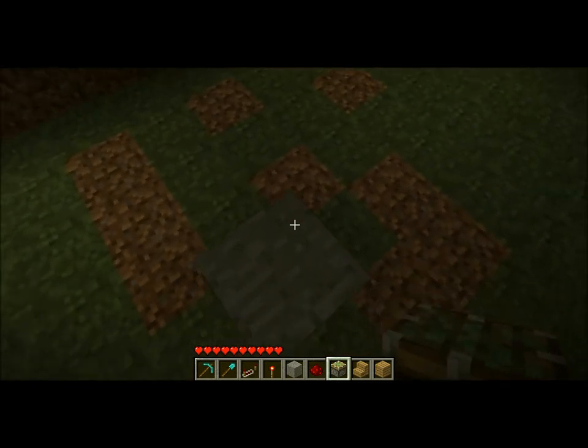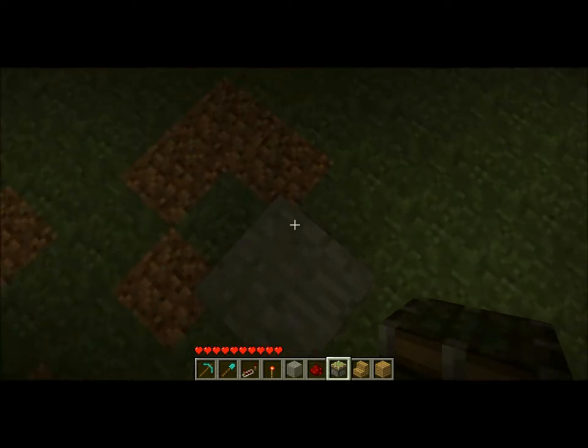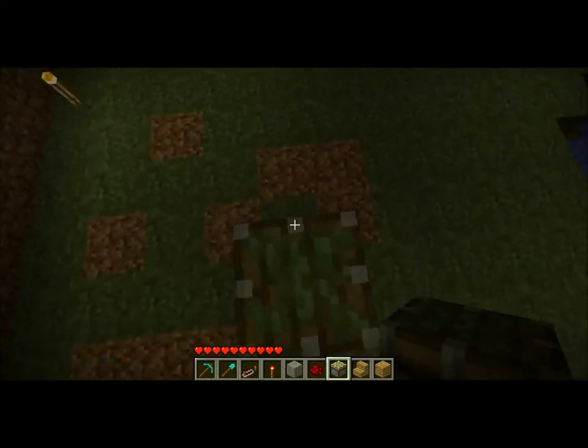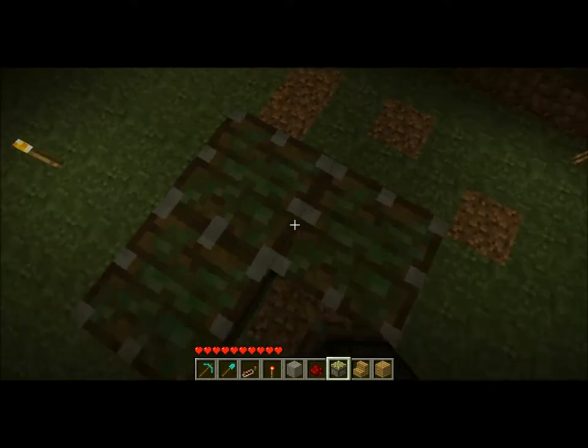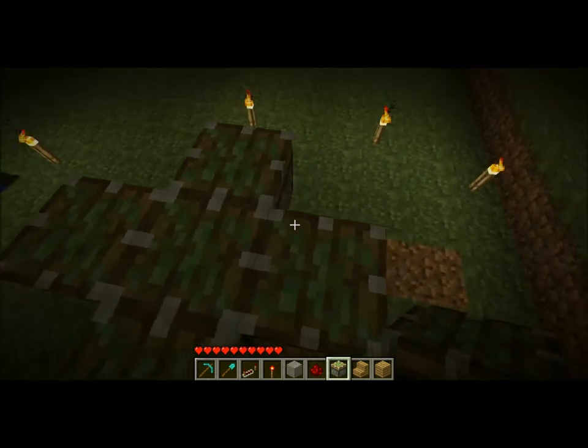Start out with a block underground — it doesn't matter what it's made out of, so just choose anything. You're going to want to place a sticky piston on top with four sticky pistons coming out in a basic cross shape.